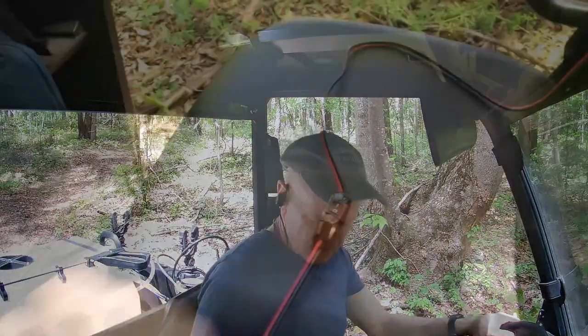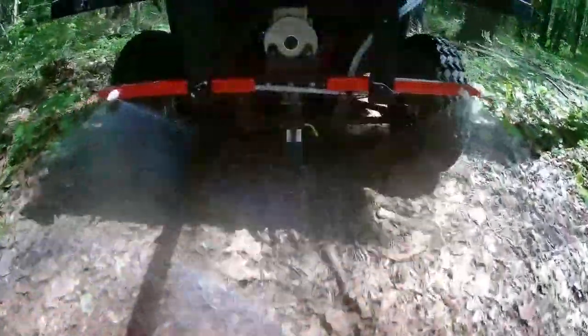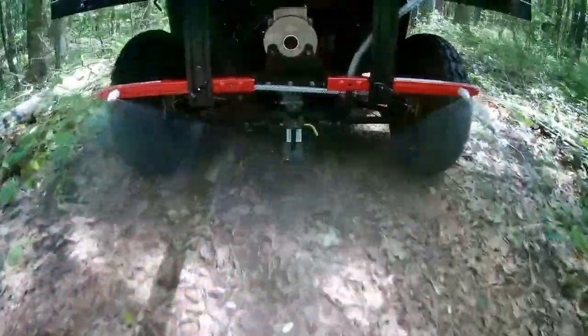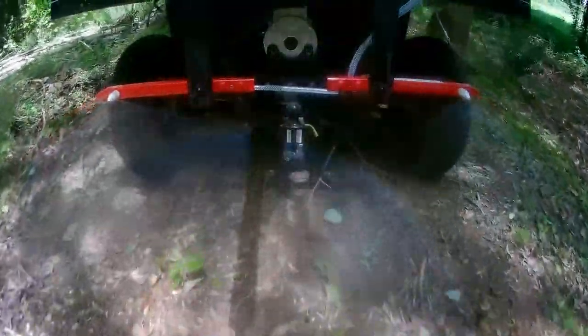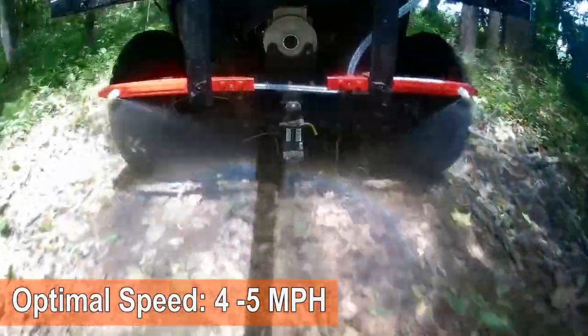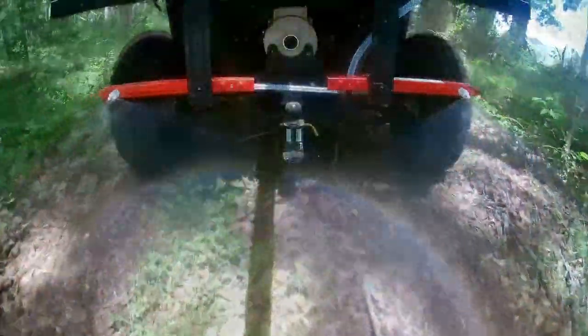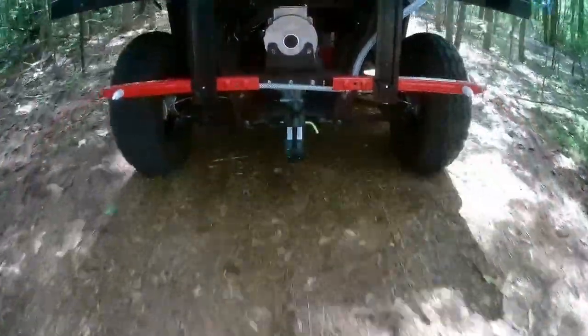The next day I mix up 26 gallons of a strong batch of Roundup to try on the trails. The width looks perfect for the trails, covering everything on the trails and a little bit to the sides. The specs didn't mention the sprayer could make rainbows — the sunlight shows the spray pattern nicely. Normally a speed of 4 to 5 miles an hour is optimal for the sprayer. When I come to an area with no vegetation, I can turn it on and off as needed.